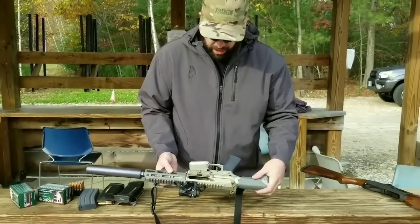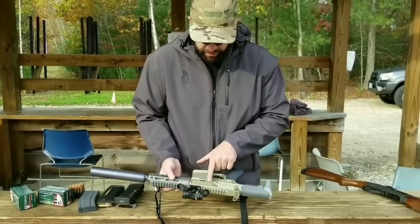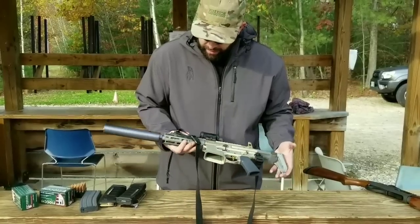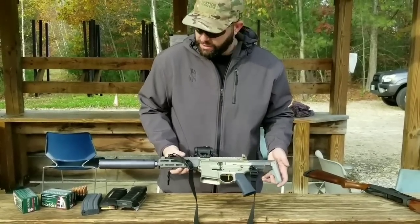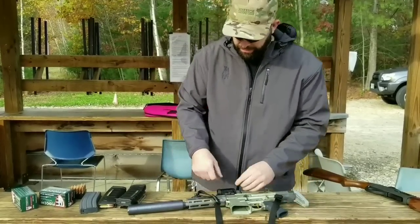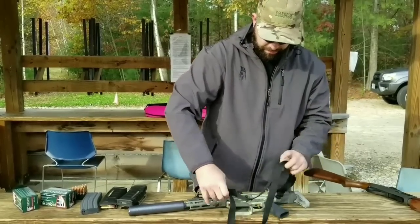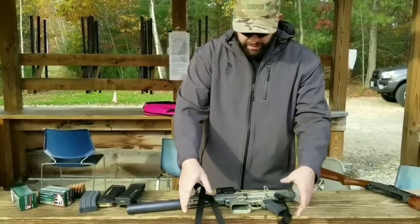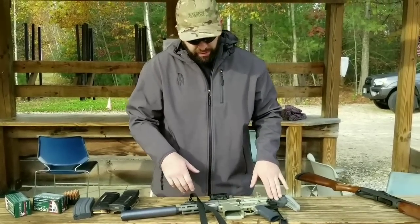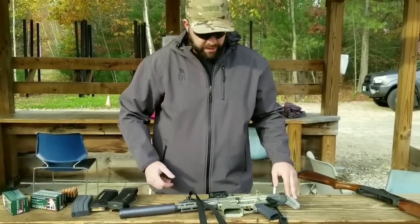It's got a Strike Industries dust cover. It is a nice, tiny, and very light package — extremely quiet. We put the Frank Proctor sling on, which is nice because it adjusts really quickly and gets snug. For a PDW though, a single-point sling might be more convenient — without the can on, if you're running one of their Cherry Bombs muzzle device, this thing would fit perfectly right under your arm.